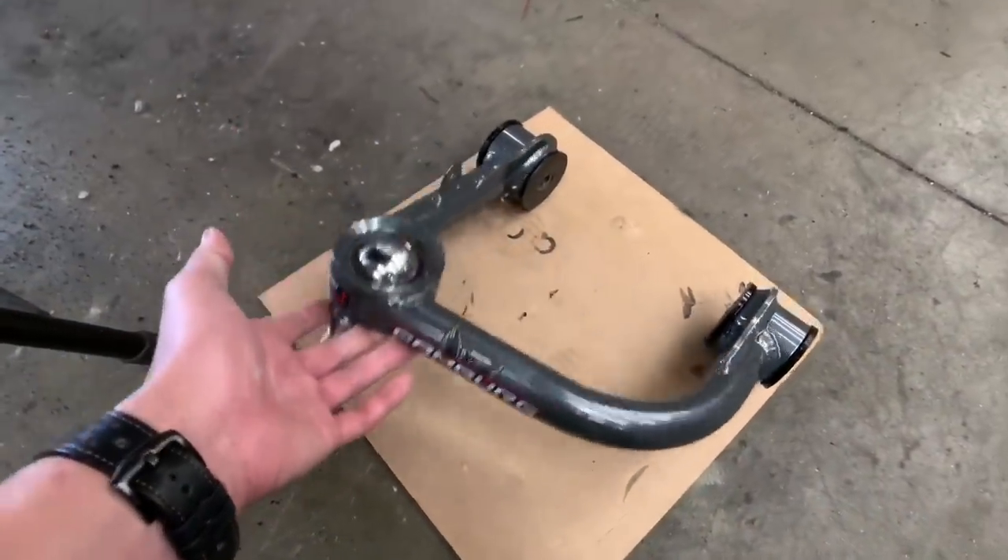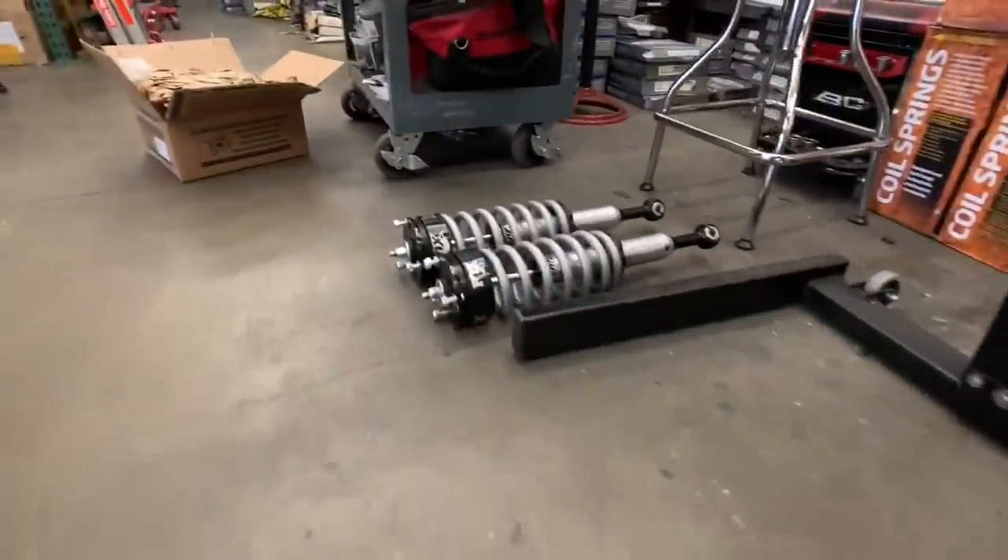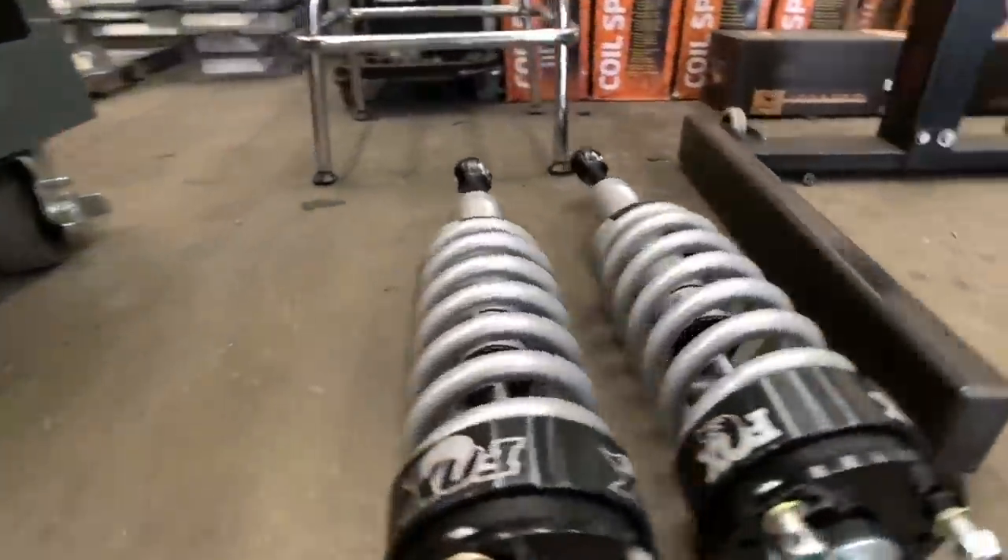Here are the camber tubular uniball upper control arms. And these right here are the FOX 2.0 IFPs.